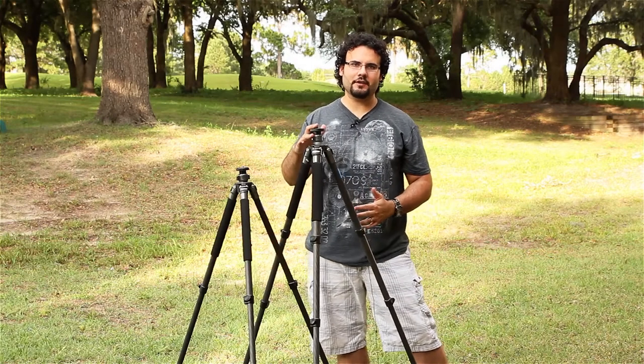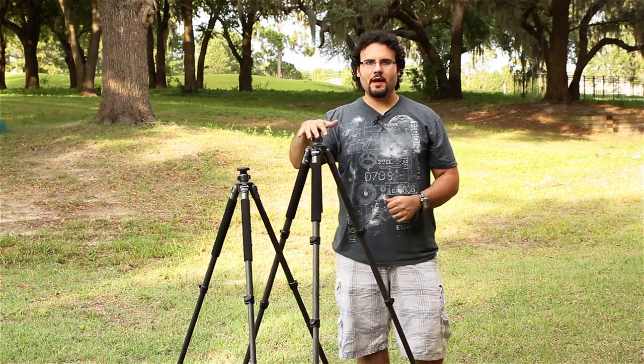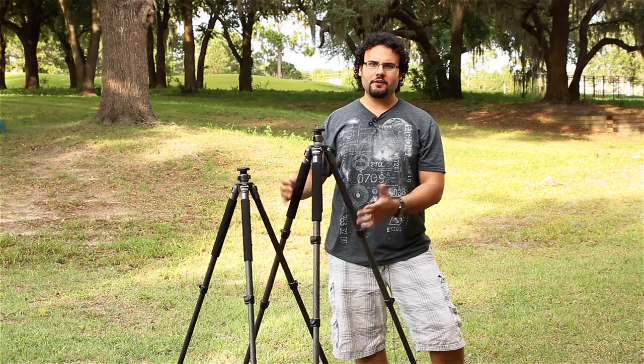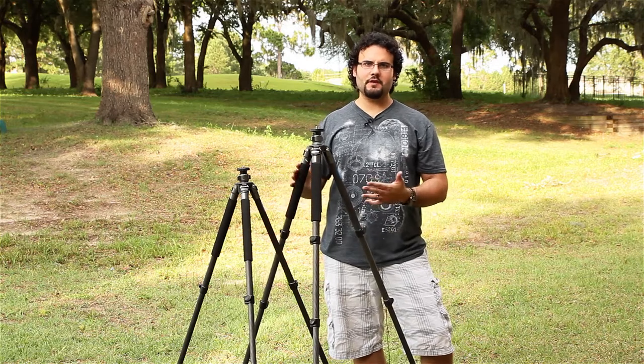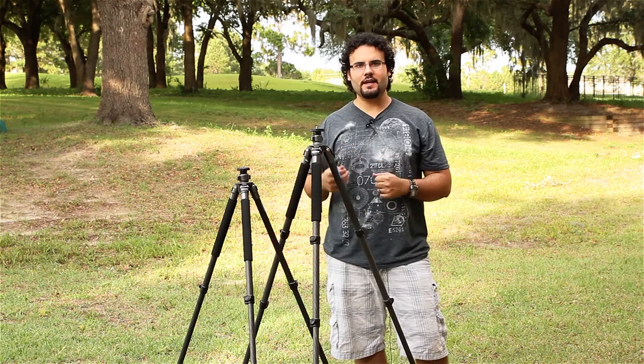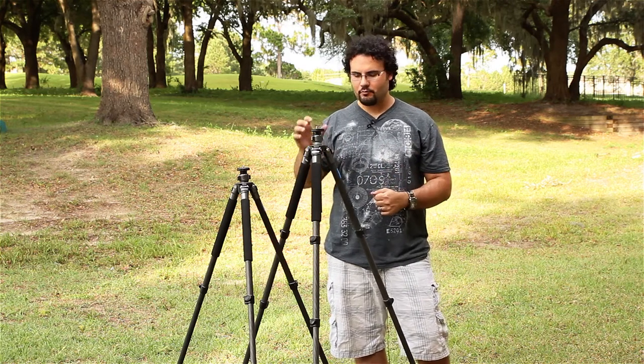Hey guys, it's Dan from learningcameras.com. I've got a couple of new tripods that just came in that I wanted to check out and give you a review for. These are carbon fiber tripods from Adorama — they're the Flashpoint tripods made through Adorama, so you get a little bit of a discount on them. They're very low cost and not a big name brand tripod.